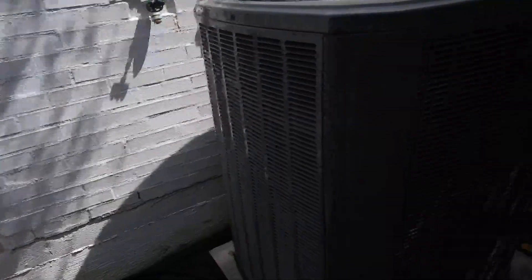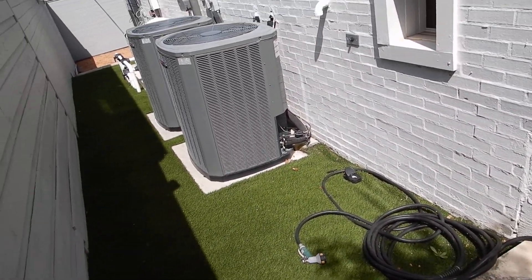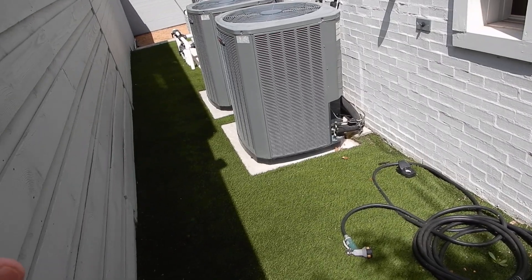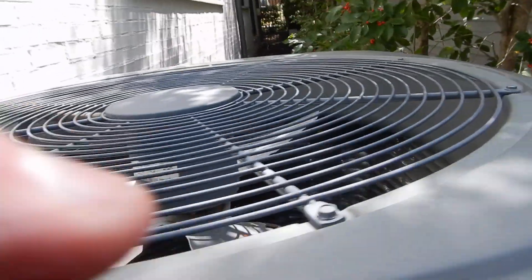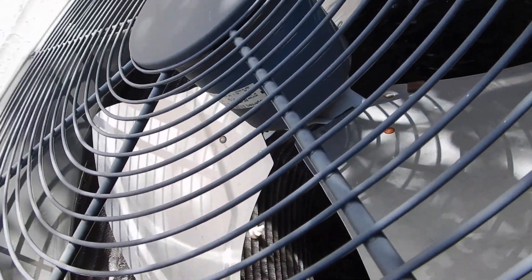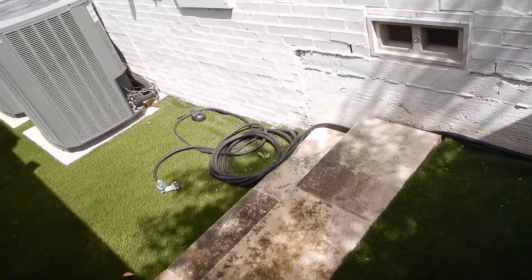We want to service them because all three of these units are three-and-a-half-ton systems. All three of these units have R410A refrigerant. R410A refrigerant is no longer manufactured in the United States and no longer imported legally into the United States.